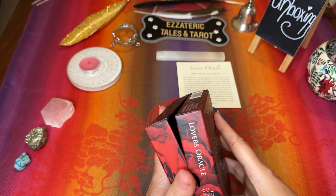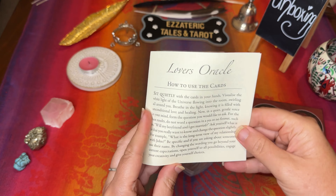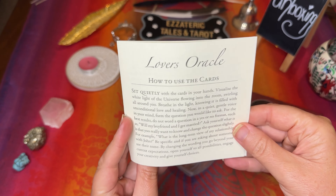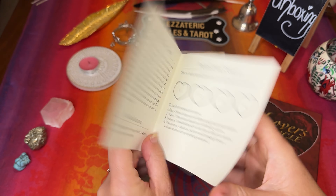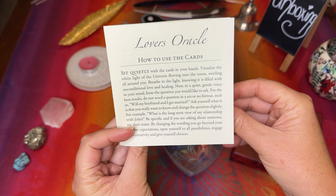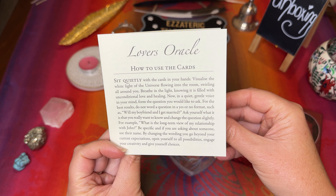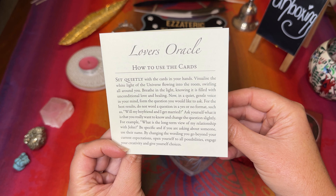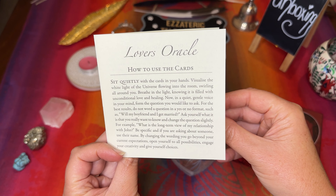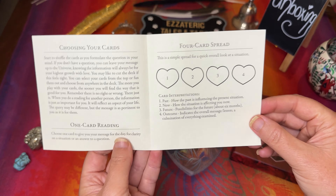I really like the way it's come together because that feels like a good solid box that's going to protect the cards, especially with the heart shape. The little booklet you get is just a one-pager — it's very short. It says: sit quietly with the cards in your hands, visualize the white light of the universe flowing into the room, swirling all around you, breathe in the light knowing it is filled with unconditional love and healing. Now in a quiet, gentle voice in your mind, form the question you would like to ask, and it gives instructions on how to choose the cards.